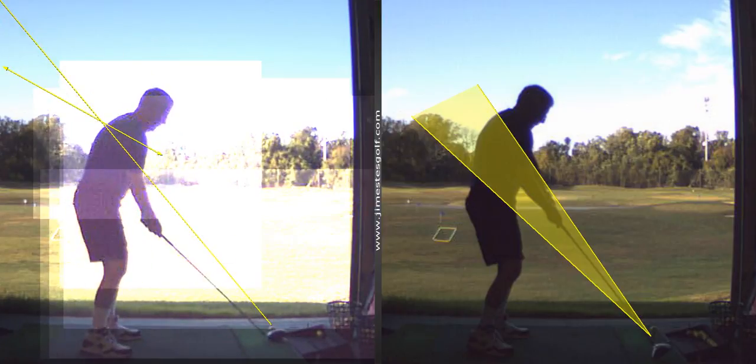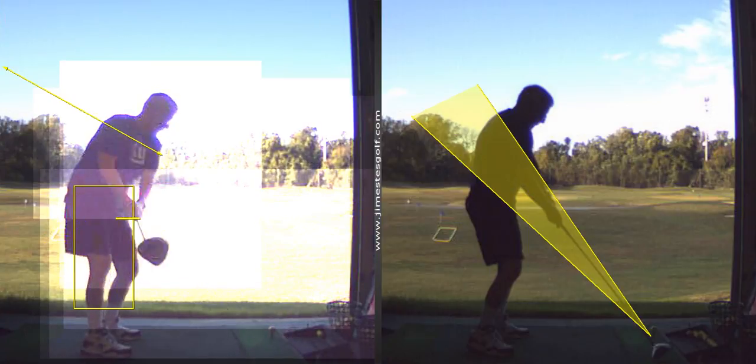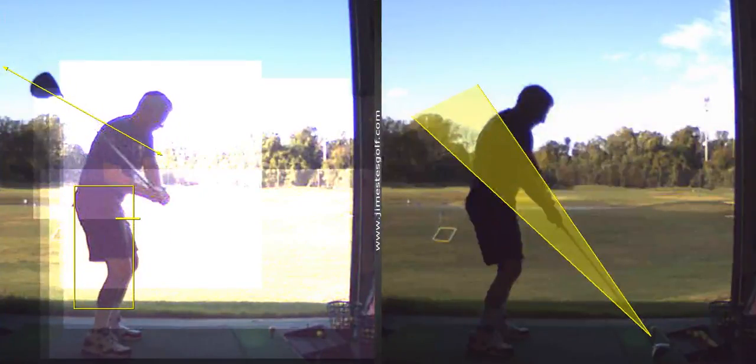Now, one thing we've got to pay attention to is this distance right here. You're maybe a little too close to the ball there because your tendency is to crowd the ball a little too much.